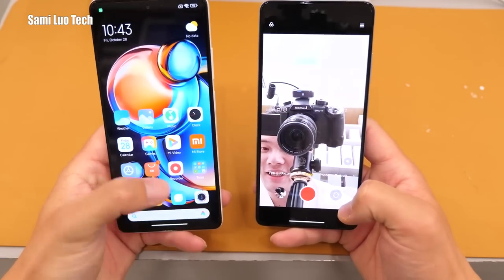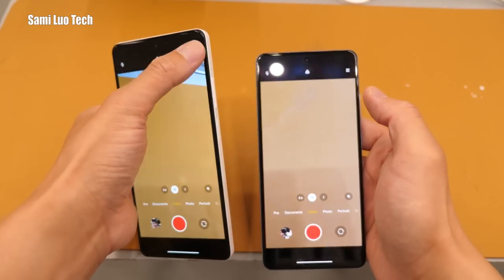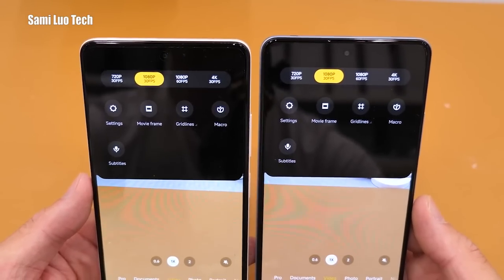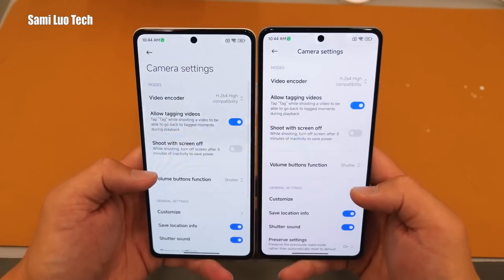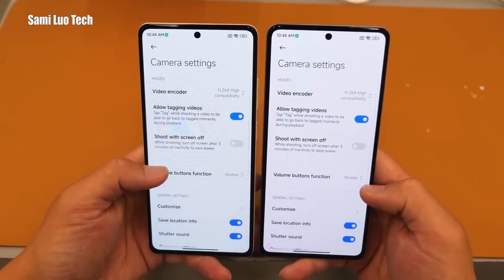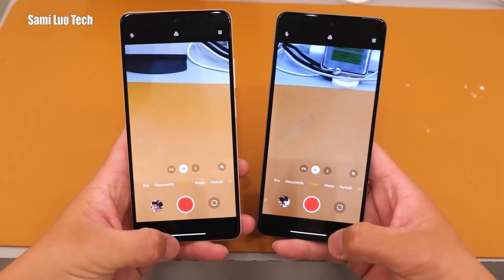Let's move to the rear camera. Both phones only support up to 4K 30fps. Let me check if it has stabilization under 4K 30fps — it doesn't say. Anyway, that's the camera.